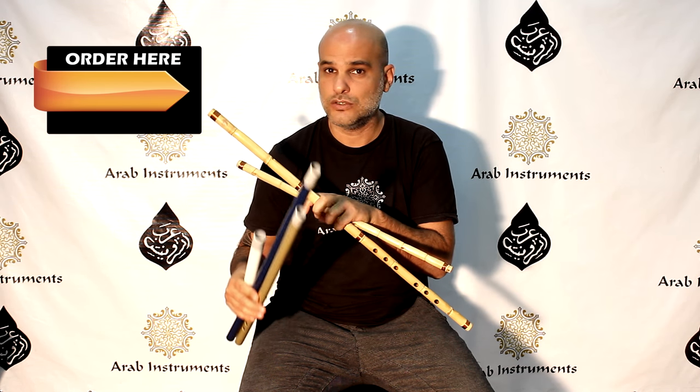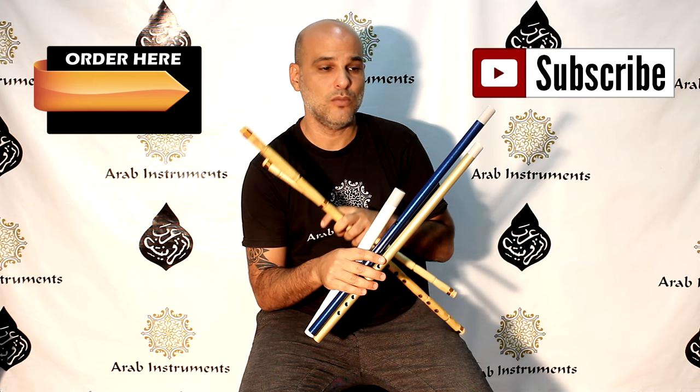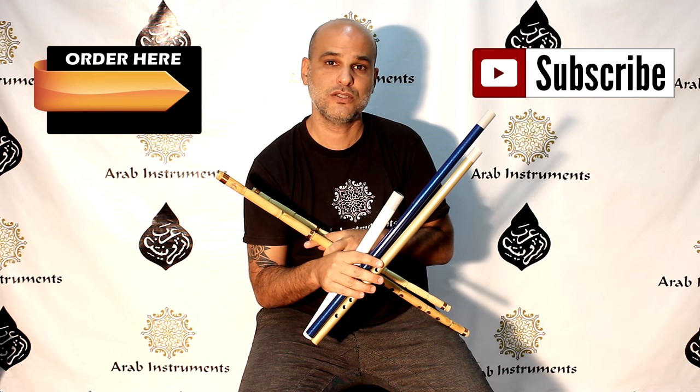And like always, don't forget to subscribe in order to get more tutorials and more free information from us to you.